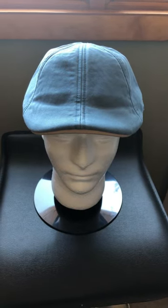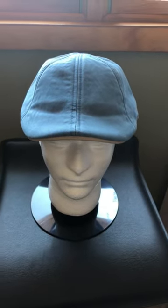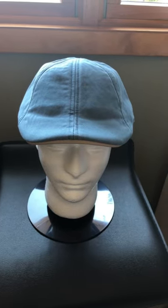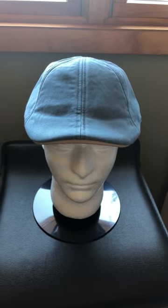This is a product review of the Sailor Hat in Tide Blue from the Boston Scally Company. This cap is 100% cotton. It has a very nice feel to it. The downside is it can be very, very warm on these hot and humid summer days in July and August.